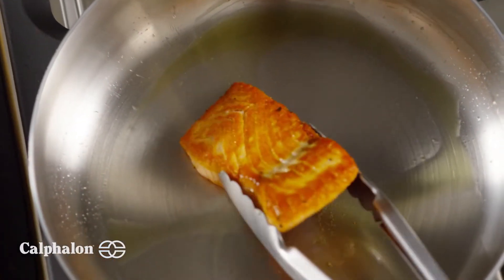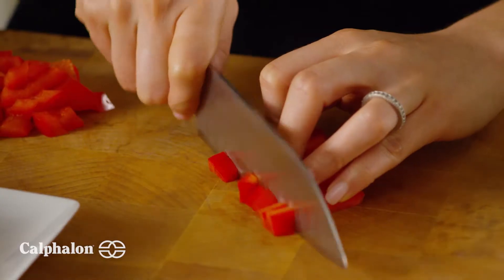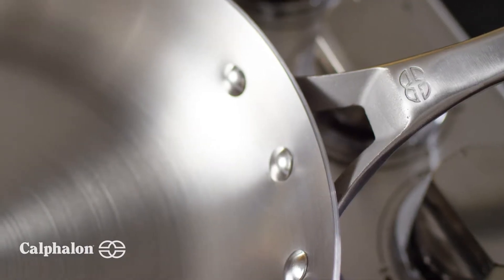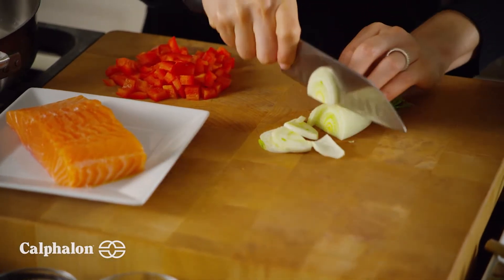So whether you're searing, sautéing, browning, simmering, or deglazing, enjoy perfecting your culinary techniques and unique recipes with beautifully crafted cookware that provides the performance and flexibility you need when creating delicious meals.